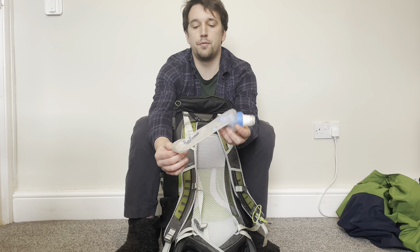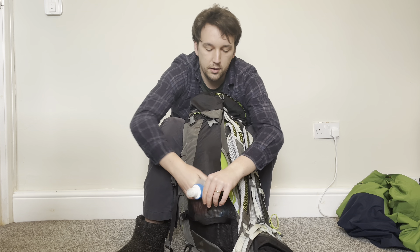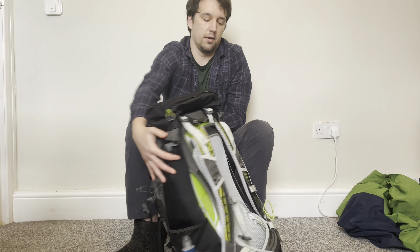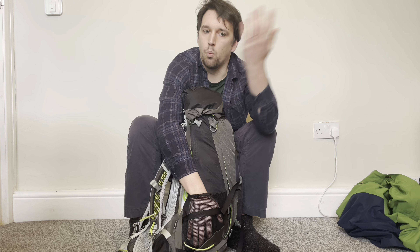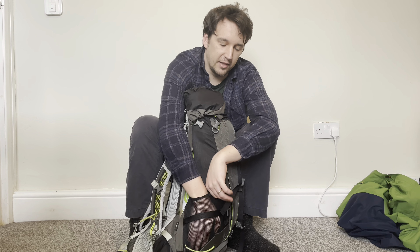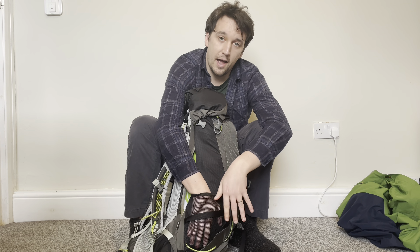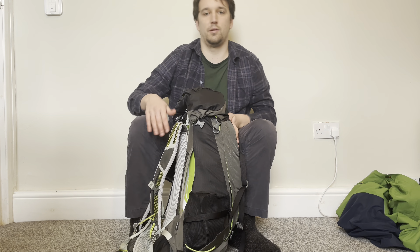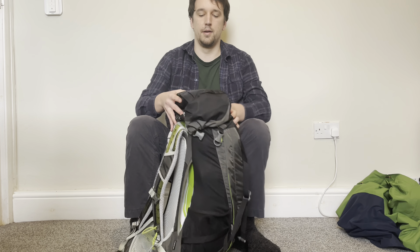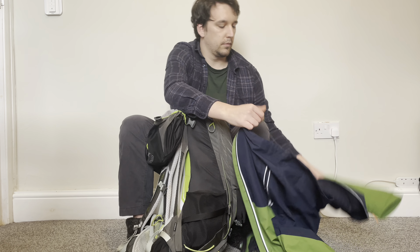This is my Katadyn BeFree water filter — normally I'd have this filled and it slides into one of the water bottle pockets. In the other water pocket I put a one and a half liter Evian bottle from Tesco. The one drawback with this bag is the pockets aren't deep enough, so quite a lot of that bottle sticks out, which I'm not a big fan of.